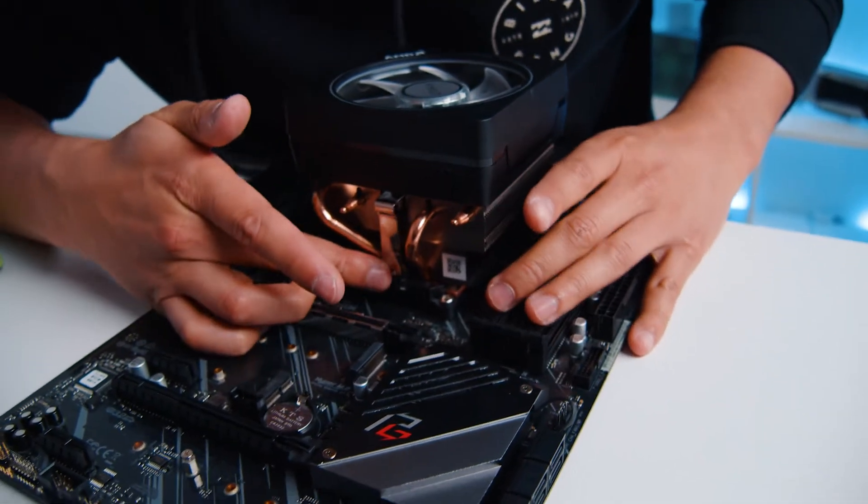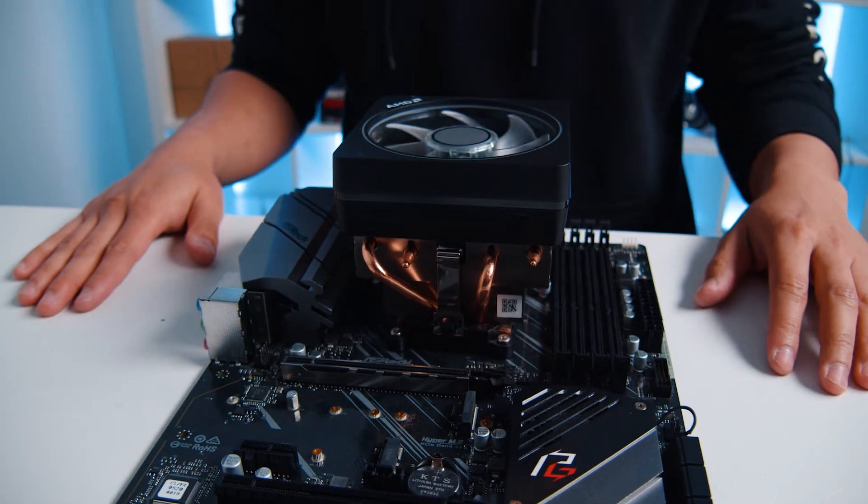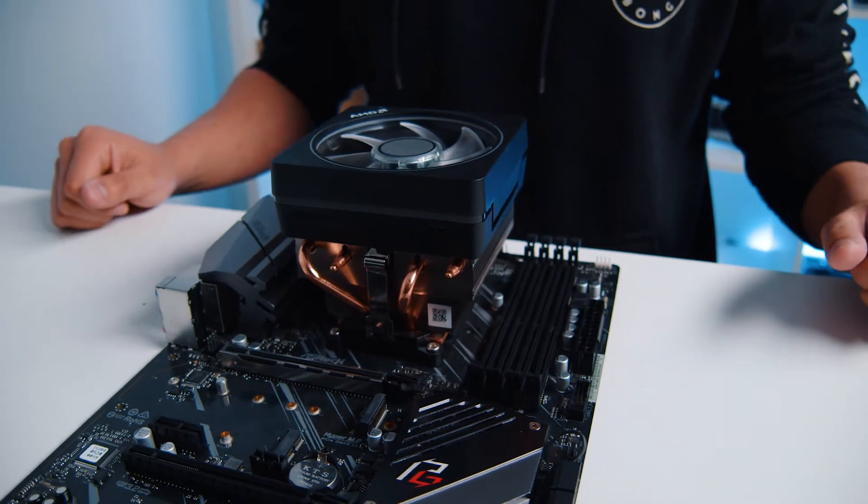Hello everyone, Jeremy here from CyberPowerPC. Today we're going to be talking about an AMD fan CPU cooler removal and install. We're going to be removing and adding an AMD Wraith cooler. There are a bunch of different types of CPU coolers, but we're specifically doing the AMD Wraith cooler because some coolers have actual screws, while this one is more of a clamp-style, and we'll go over how to install that.